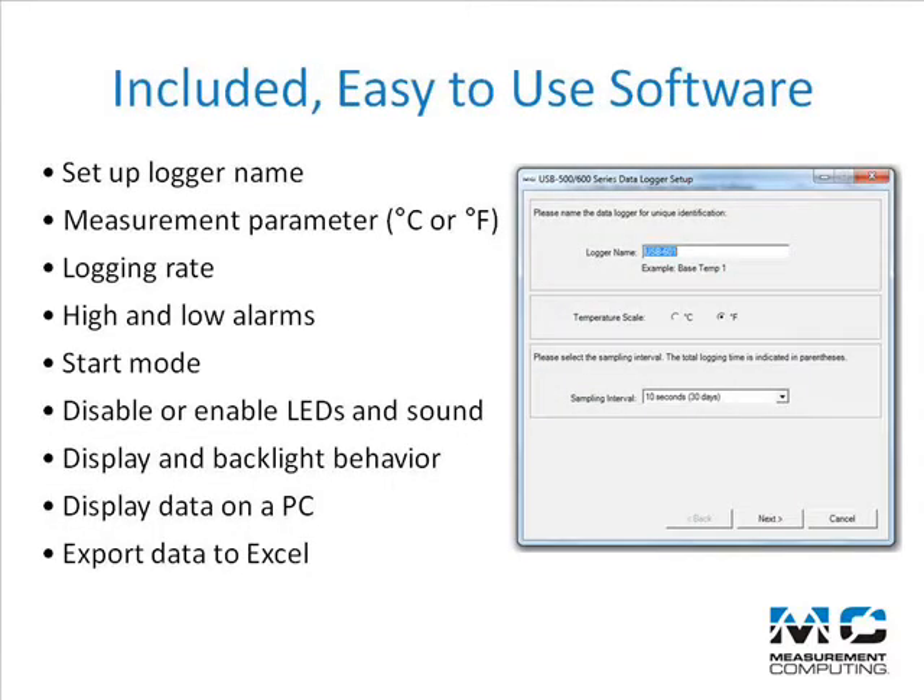Included with each USB 600 series logger is easy-to-use software that allows you to name the logger, select measurement parameters and logging rate, set up alarms and start modes, disable or enable LEDs and sounds, as well as configure display and backlight behavior. The included software also allows you to display log data on a PC and export data to Excel.